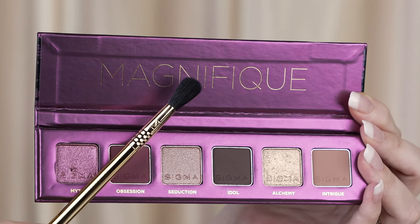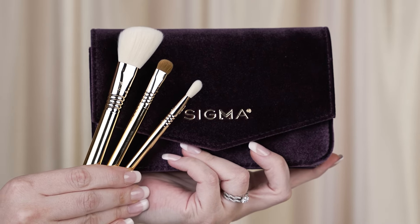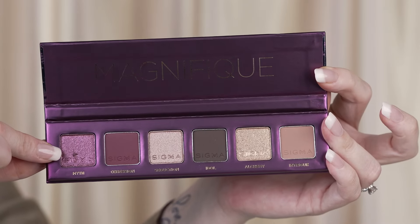To start off with the eyes, I will be taking the Magnifique eyeshadow palette and I'm going to take the E25 blending brush from my Elite Essential Trio brush set that comes in this cute little bag. It has a beautiful velvet texture to it. I just love the color of this collection with the deep purples and the gold — it is so holiday. So with my E25, I'm going to take the shade Intrigue for my transition shade.